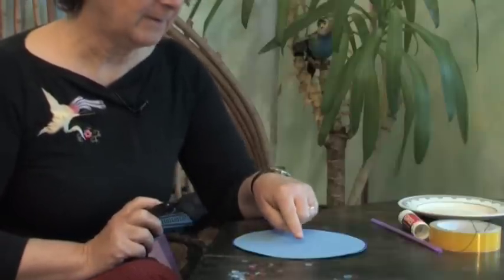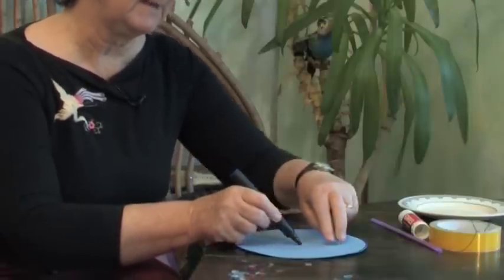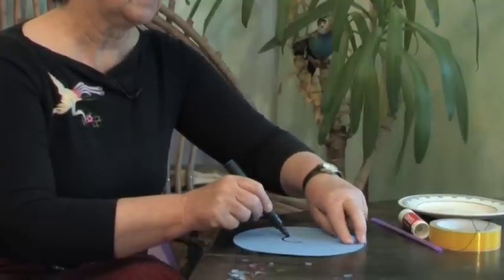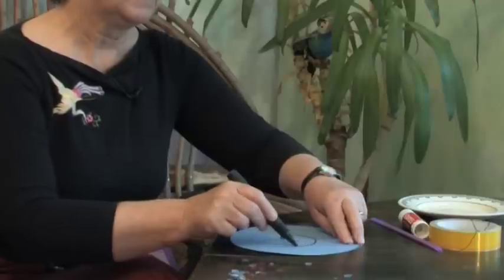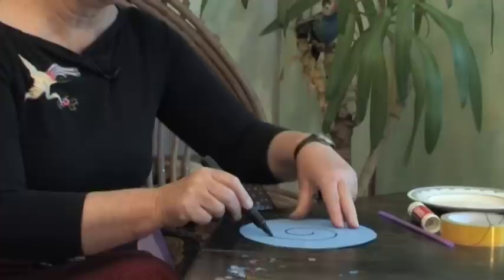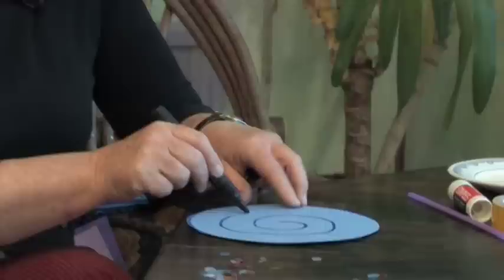Choose the middle of the plate. I think it's about there and I'm going to start with my pen and I'm swirling it with my fingers, going round and round, leaving a nice width as I go round.